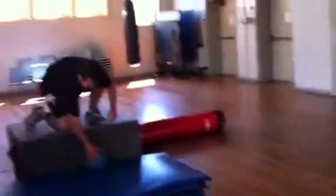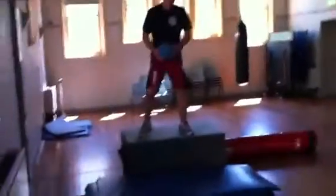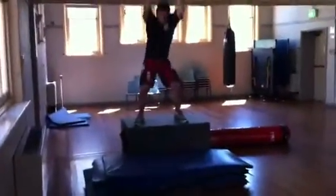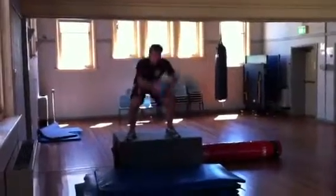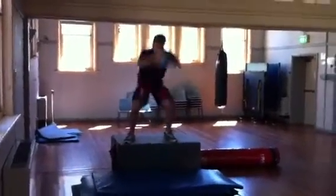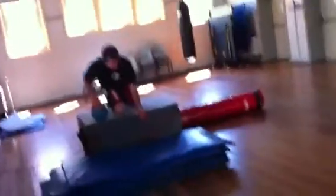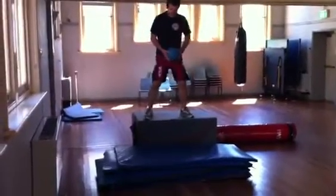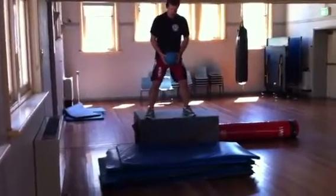Yep, start again. This is the backhand — we're going to have the exercises.